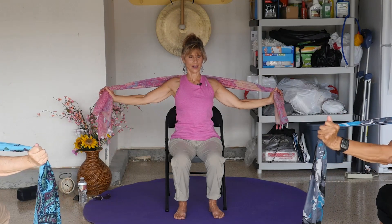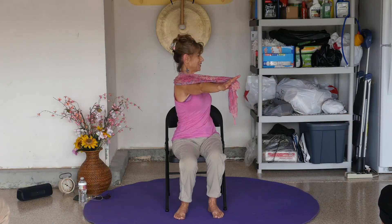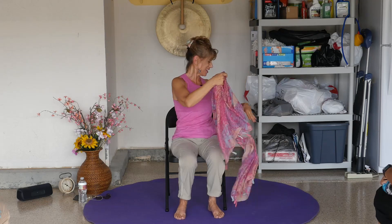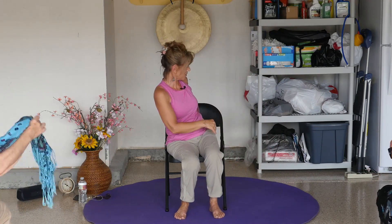Slide it all the way out. Look how pretty our scarves are — let's show everybody our pretty scarves. A little twist. They can turn into babushkas if you want to. Take it back behind you, we might use it again.